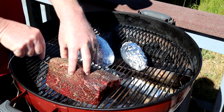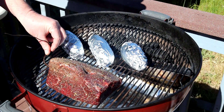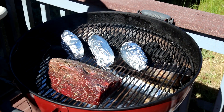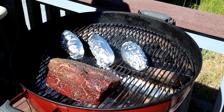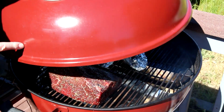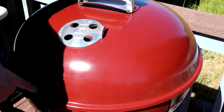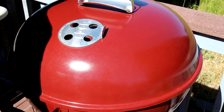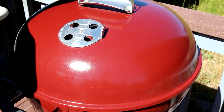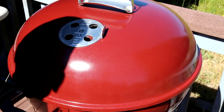I think I'll cook this until the internal temperature of the roast is about 125 degrees Fahrenheit. I'll get the lid on there. I have the vent on my lid open about two-thirds of the way, and the vent on the bottom of the grill is open about a quarter of the way. I'm just going to let that cook until the internal temperature is about 125, and then we'll pull it off. We'll see if we need to sear it or not — I'll just play it by ear.